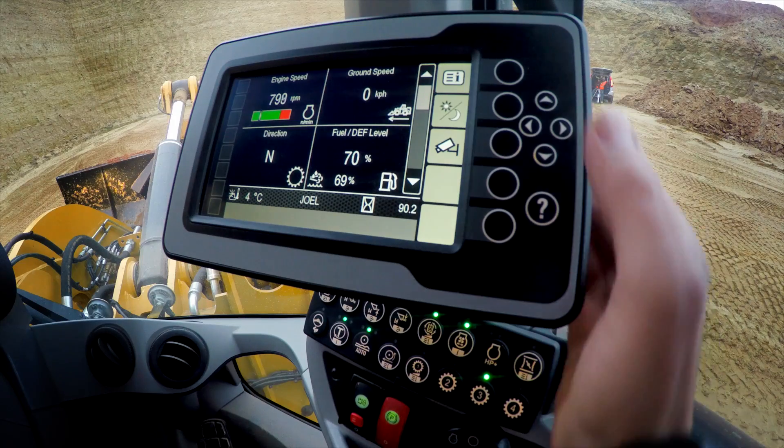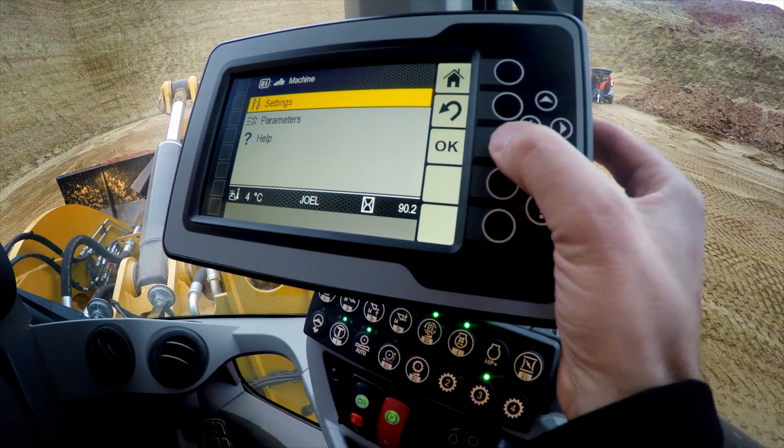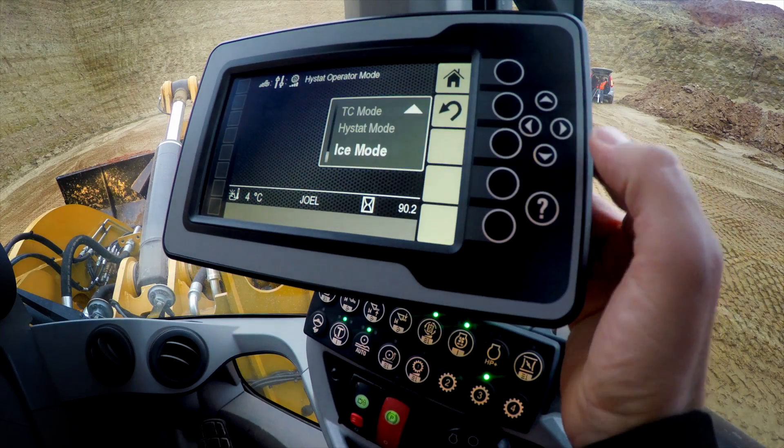Now a subtle but important difference to note with all of the high-stat operator modes is their behavior when you put the machine in gear, whether it be forward or reverse. Let's have a look together. Navigate to high-stat operator modes — machine, settings, high-stat operator modes.